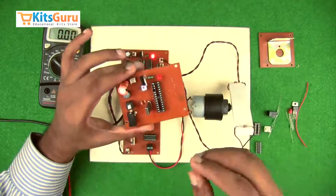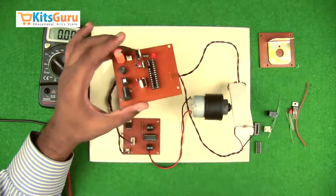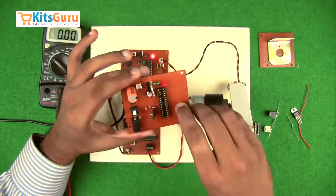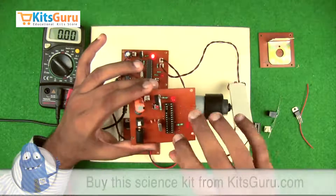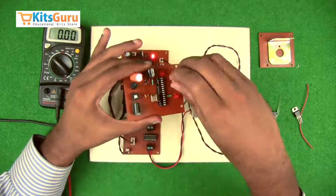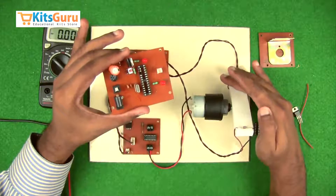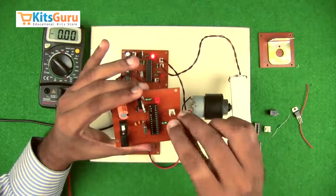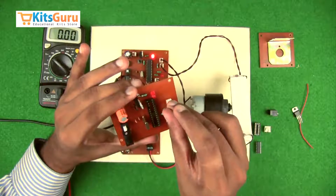A 10k resistor with color code brown-black-red is used alongside the microswitch as a pull-up resistor. Another LED is used here as a signal indicator; its negative end faces the bottom side. A 1k resistor is added alongside that LED. Finally, two 2-pin connector bases are inserted to connect the two LDRs, along with two 10k resistors for those connectors.